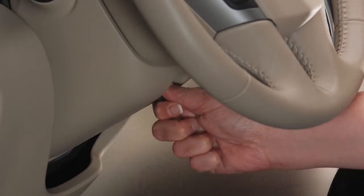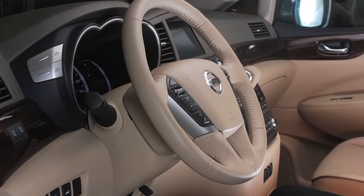When in the desired position, pull the lever up firmly to lock the steering wheel in place.